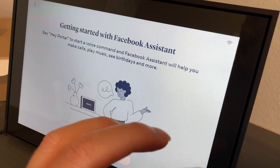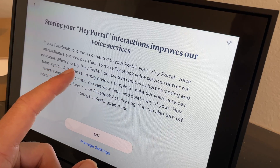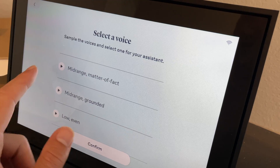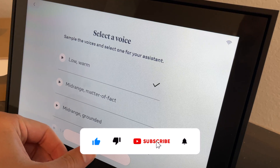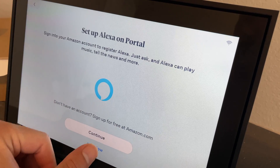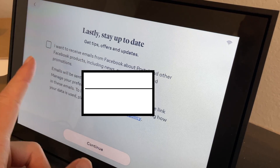This is an assistant that can help you with basically anything. Your Hey Portal voice interactions are stored by default to make Facebook better. You can choose which voice you want — it's nice to pick one you actually like since it'll be talking to you all day. You can also set up Alexa on the portal if you want. I'd recommend skipping the email subscription from Facebook — just hit continue without checking that box.